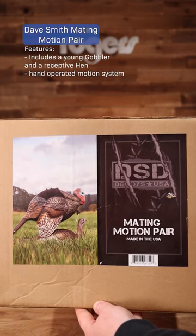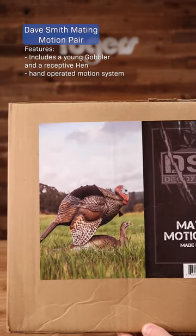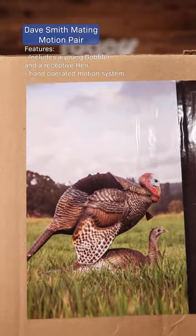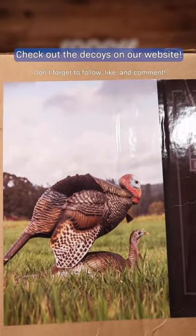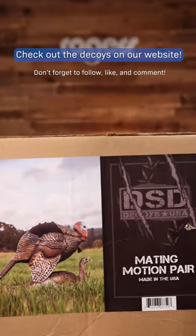Last is the Dave Smith Mating Motion Pair. This combo pack comes with a young gobbler and a receptive hen. The jake is set up over the hen and includes a hand-operated motion system for a realistic look.